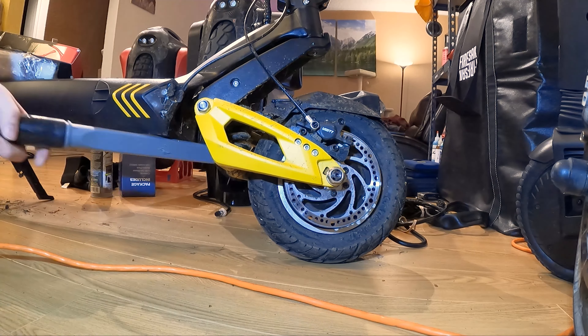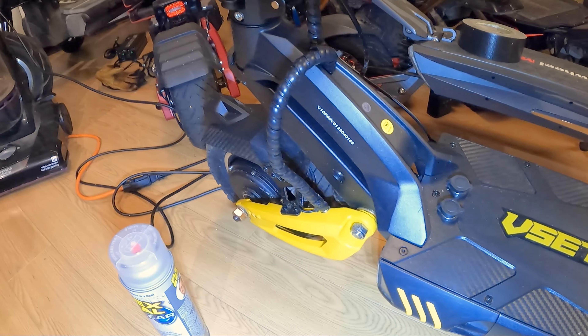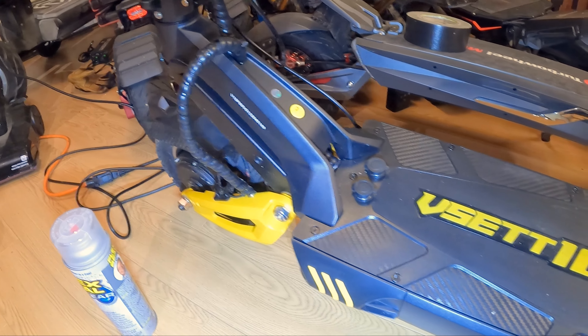So as you can see, step one for me is going to be to just clean the scooter because this thing is absolutely filthy after that range test we did. I'm just gonna take my vacuum out and vacuum up as much as I can.